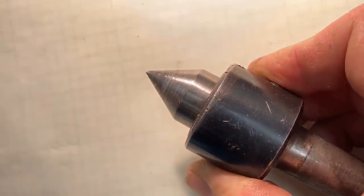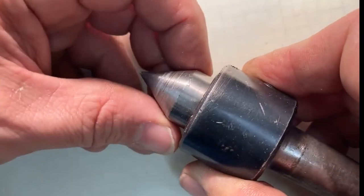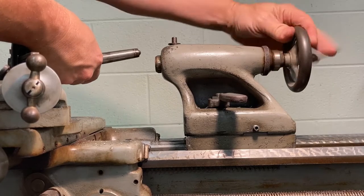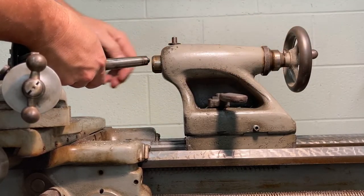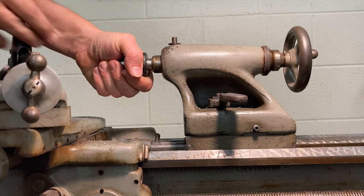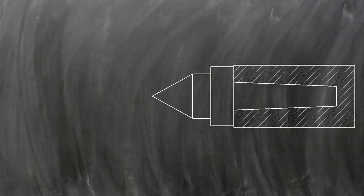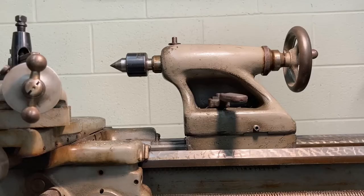The live center has ball bearings so it can rotate freely — that's why it's called a live center. There is also a dead center, which doesn't have the bearings and doesn't rotate, but you don't see those too often these days. The live center has a 60-degree cone on it and a Morse taper on the back side. You insert the Morse taper into the spindle of the tailstock and it locks together — no magnets, no glue, just friction on friction. The two tapers align the parts axially, perfectly flush — it's a great way of holding tools.